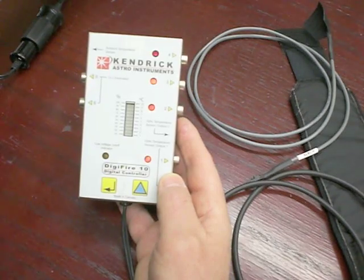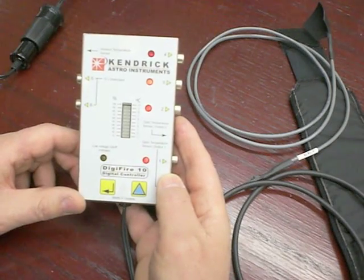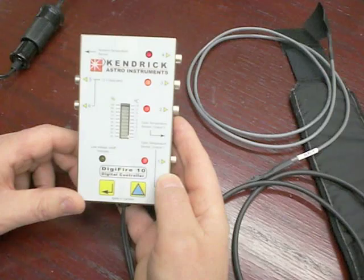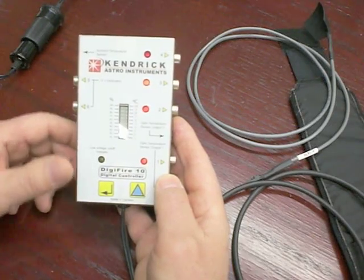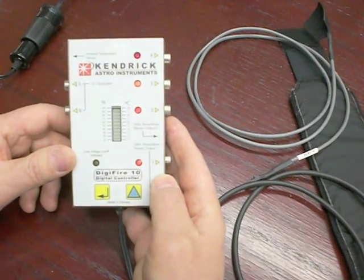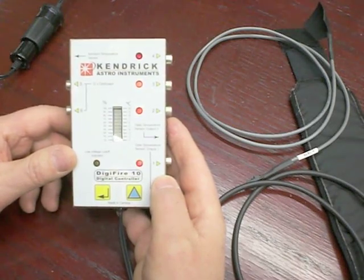It will not engage the controller again until the proper voltage has been established. I'll just pretend we've charged our battery — we're now back up into the proper voltage range. You can see the low voltage indicator goes out and the power to the heaters comes back on. We'll now get into the programming aspect of this controller, and also an explanation of all the outputs and inputs.